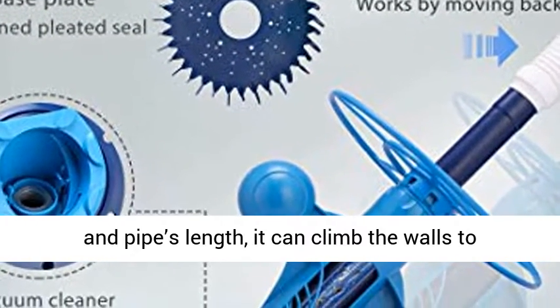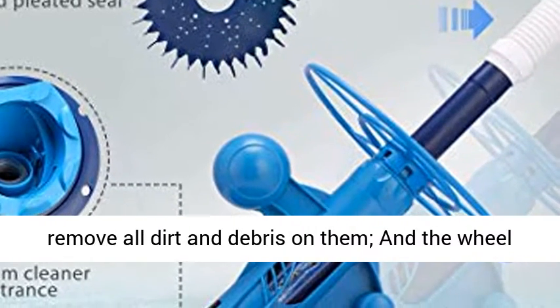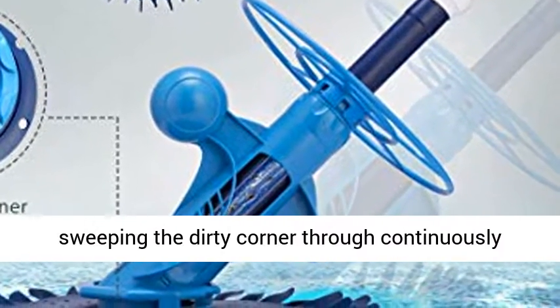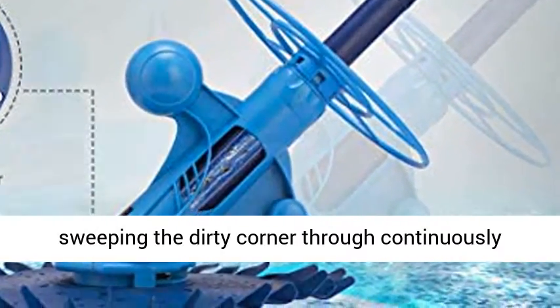It can climb the walls to remove all dirt and debris on them, and the wheel deflector helps keep the cleaner stable, sweeping dirty corners through continuously moving and spinning.